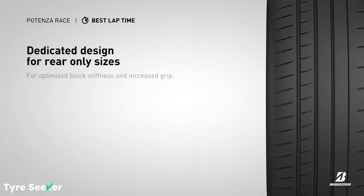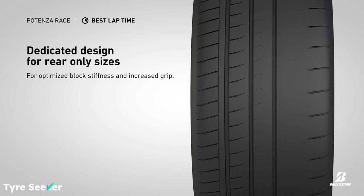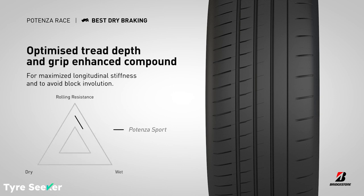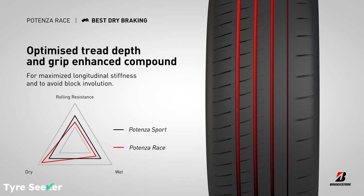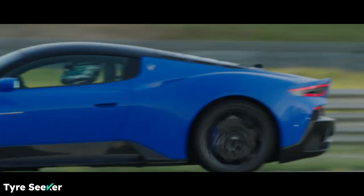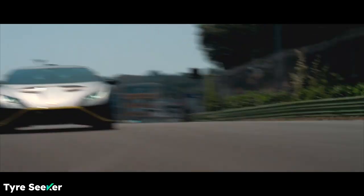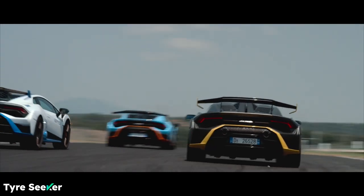Five: the tread pattern for the rear tyre is different from the one at the front for the 18, 19 and 20 inch sizes, and this has enabled Bridgestone to generate even more traction and rear-end grip than would normally be the case. Stick all five of these elements together and you can see why the likes of Maserati and Lamborghini rate the Potenza Race as highly as they do.